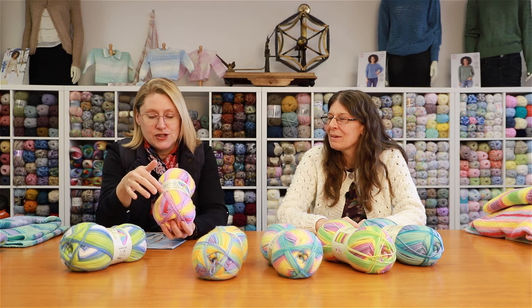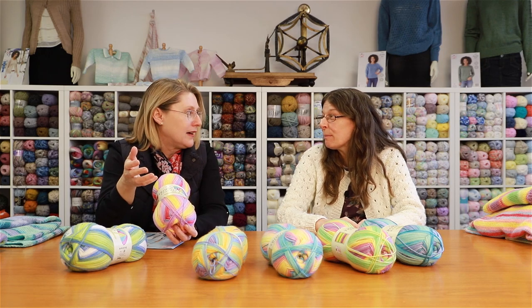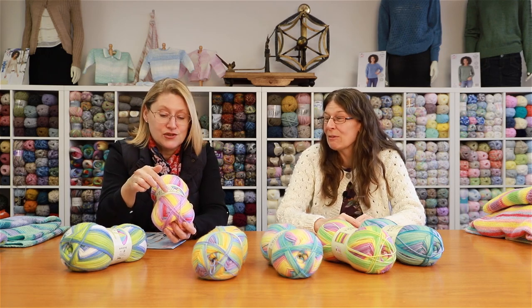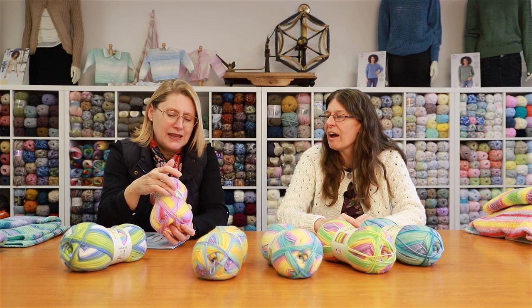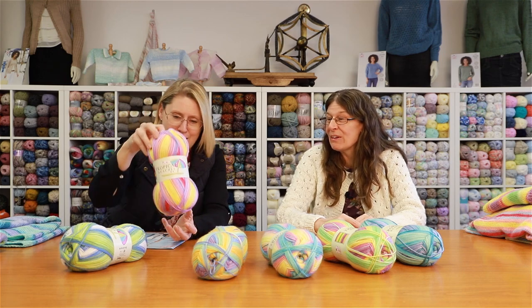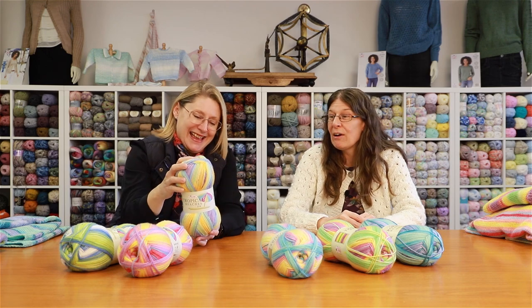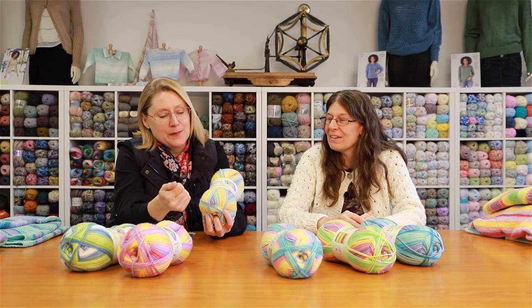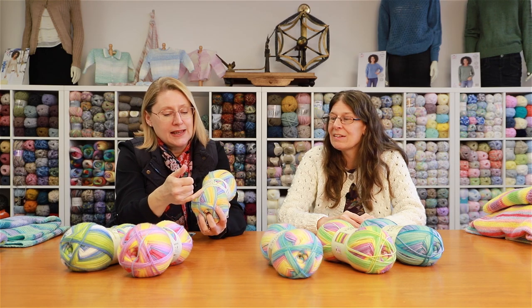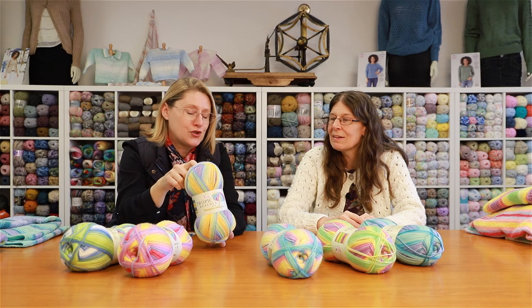In Sunset Beach you've got everything from a vivid yellow that really pops when knitted up — it's quite fantastic — plus purple, peach, a nice ochre yellow, and blue. This next one is Banana Beach. Again you've got yellows, greens, a bit of blue, and some purple — just really fun colors.